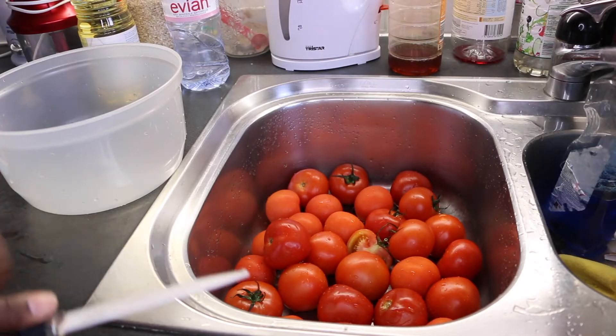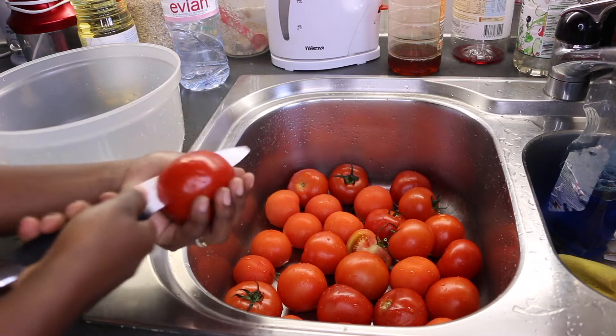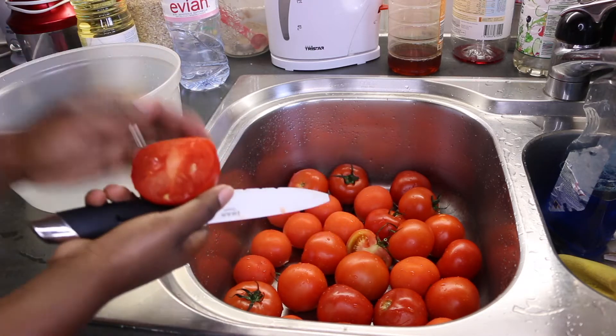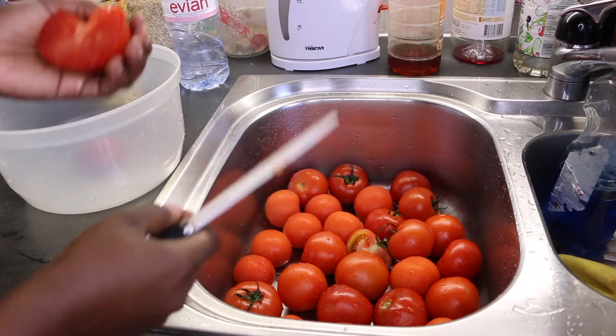For the choice of tomatoes, you want to choose a variety that not only has less water, but also less seeds. You'll see later what I mean. For the preparation,